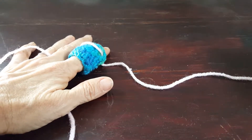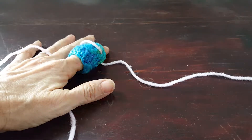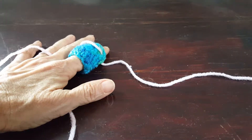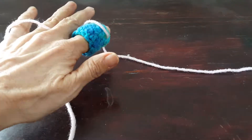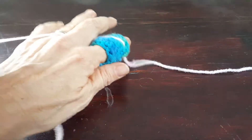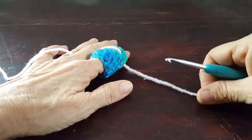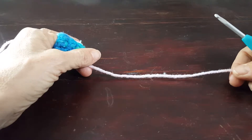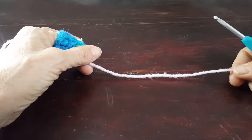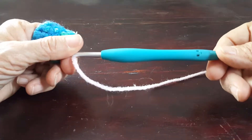This video is going to show you how to make your very own pig snout for a crochet pig. It's a slightly fussy piece to crochet, but it's a lot easier to just show you how to do it rather than to write it all down. I'm using worsted weight yarn — this is Red Heart Super Saver Baby Pink — and I'm using a four and a half millimeter hook.